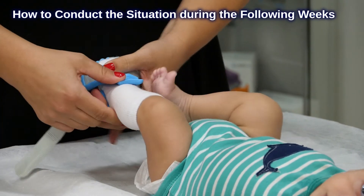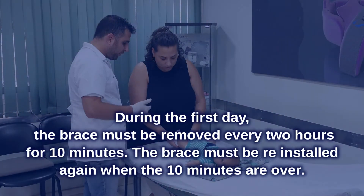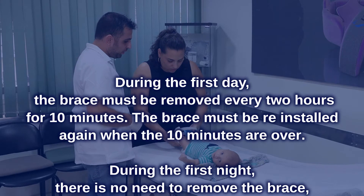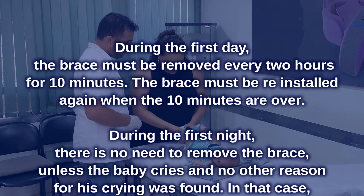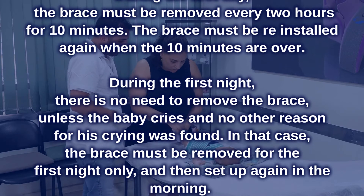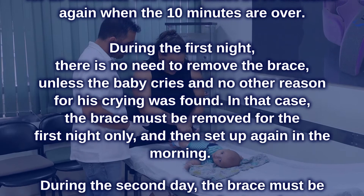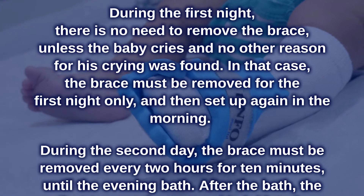Explain to the parents how to conduct the situation during the following weeks. During the first day, the brace must be removed every 2 hours for 10 minutes, then reinstalled when the 10 minutes are over. During the first night, there is no need to remove the brace unless the baby cries and no other reason for crying was found. In that case, the brace must be removed for the first night only and then set up again in the morning.